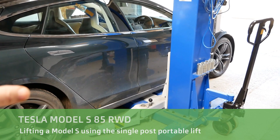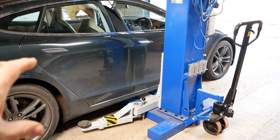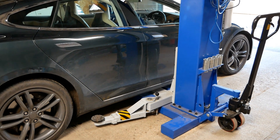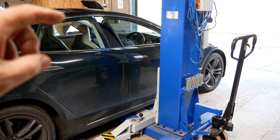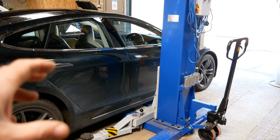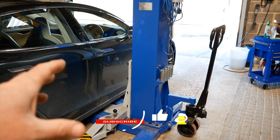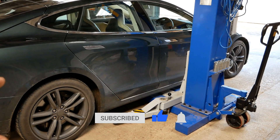Quick video this one, but I thought I'd film it because some people might find it interesting. Today I'm going to jack up the Tesla Model S using my single post portable lift. All I'm going to do today is a brake service and, if the bits turn up, I'm going to be changing the drop links on the front. I'm not going to be working underneath — I don't feel particularly comfortable lifting a 2.1 ton car this wide on the single post lift, even though it can lift 2.5 ton. I'm just going to be working on each corner.